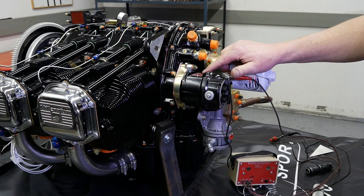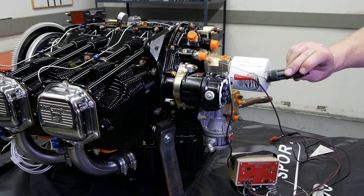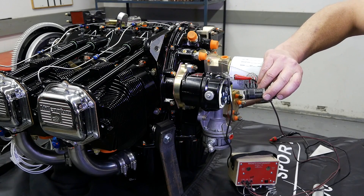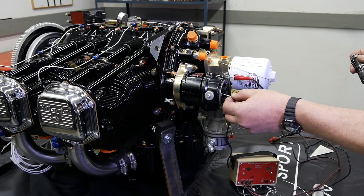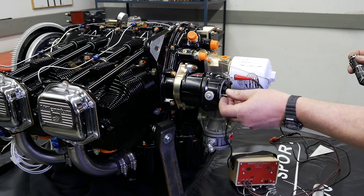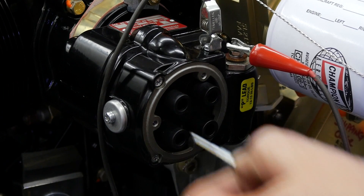Before the magneto is attached to the engine, the magneto should be internally timed by using a line-up pin, usually supplied with the magneto. Rotate the mag drive until the pin slides through the distributor housing, engaging the hole in the distributor gear. In this case the magneto is mounted and internally timed and is already aligned.